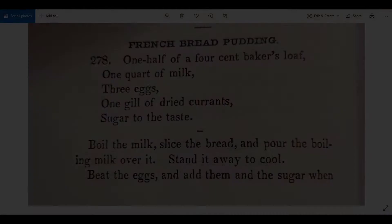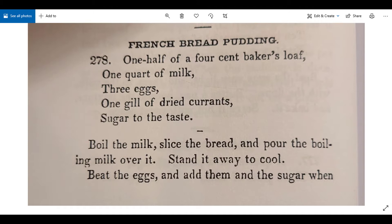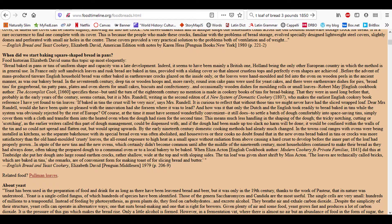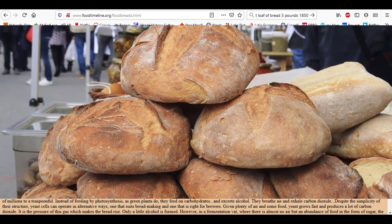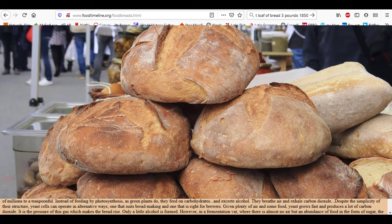The next question I wanted to dig into is why it's called French bread pudding when the bread is a four-cent baker's loaf, which doesn't sound fancy or French to me. According to English Bread and Yeast Cookery by Elizabeth David (1979), referenced on foodtimeline.org, in England and the US in the early 19th century bakers started using tins to bake their bread instead of making a boule or artisan loaf — but this was not adopted in the rest of Europe. So my guess is that a French bread loaf in 1856 Philadelphia was an untinned loaf, what we would call an artisan loaf.